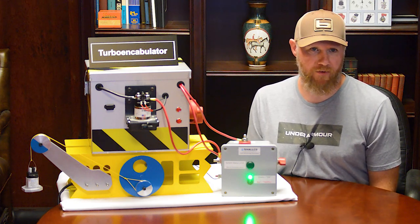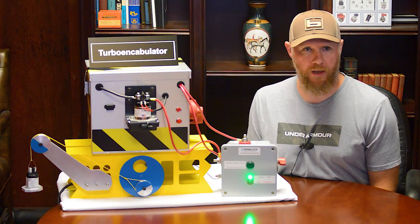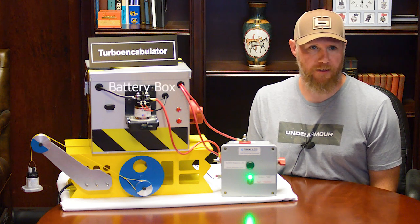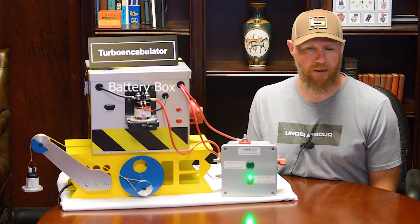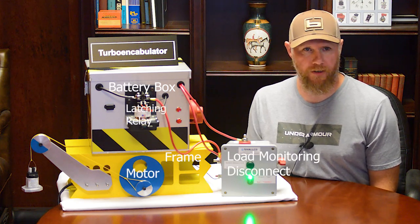Second is the scaled-down version developed for today's demonstration. We designed it to have a nominal 1 amp time-to-trip curve. On the table is an aluminum battery box sitting atop a yellow metal frame, a load monitoring disconnect, an electric motor, and a latching relay.